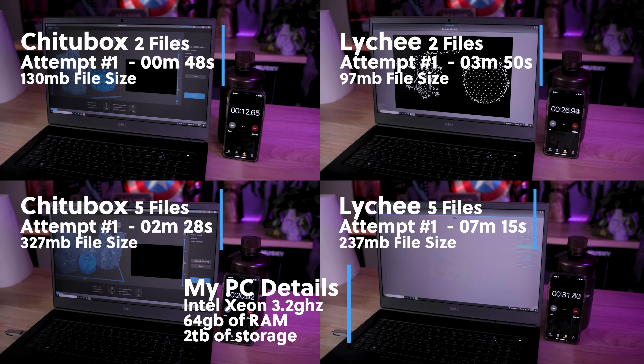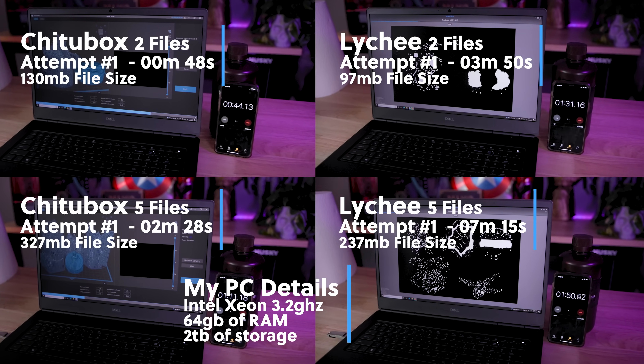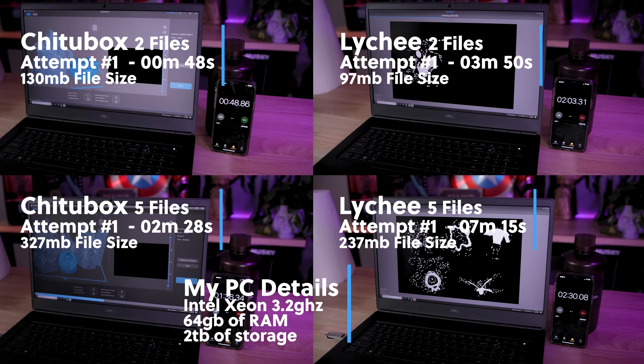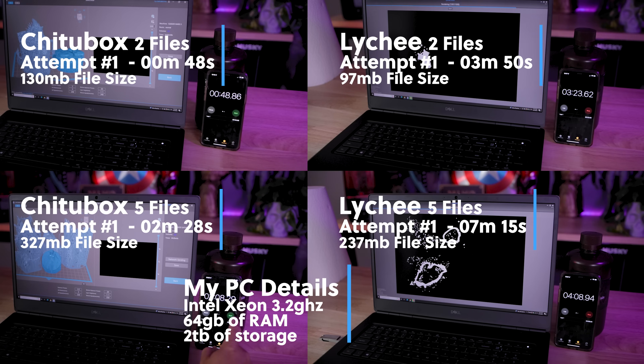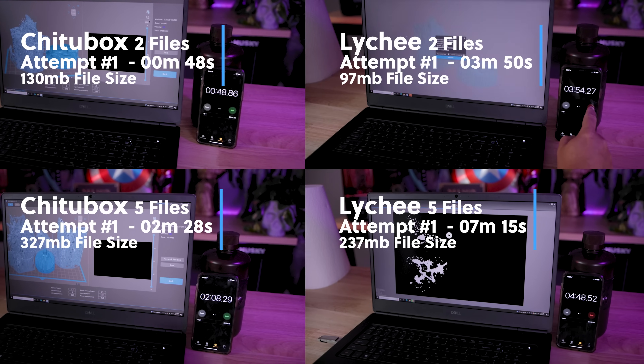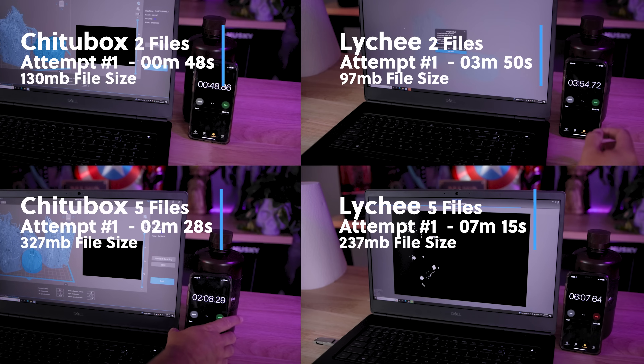You might be thinking, 'Jesse, I don't have a Mac, I only use a PC.' Well, I went back through on Lychee and ChituBox on the free versions and retested on my new PC laptop just to see what those results look like. And oddly enough, over on my PC, ChituBox significantly beat out Lychee in terms of the speed at which it could slice the files.